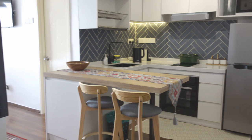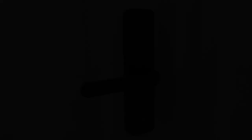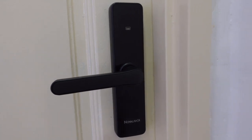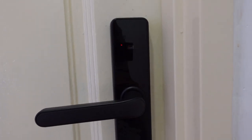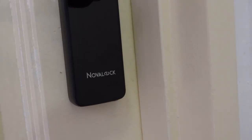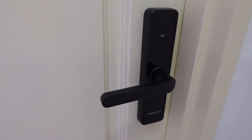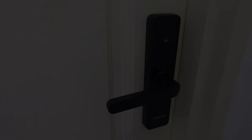I gotta be honest — nobody really needs a smart lock. The only reason I got it is just because it looks cool. For my particular model I chose one of the cheapest ones available. The brand is called Nova Lock. I don't think it's a well-known brand — it's probably a knockoff brand from China — but it seems to be working quite okay for me and my budget. So far I'm pretty happy.